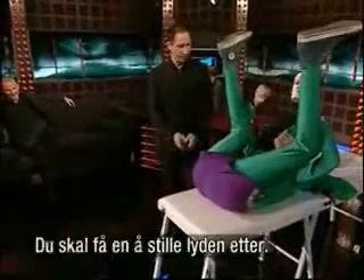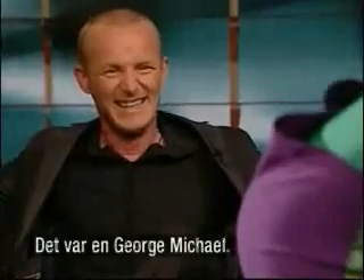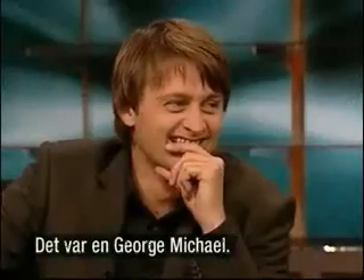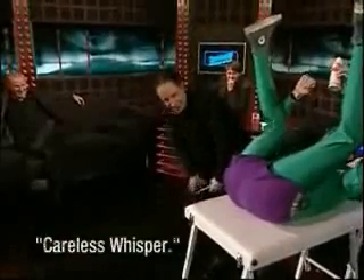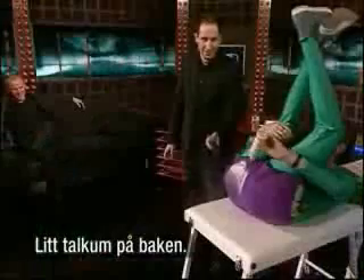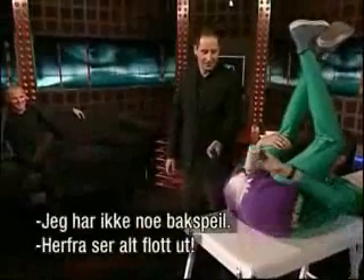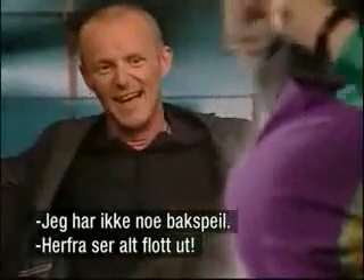I'm just going to give you one to level. That was George Michael — Careless Whisper. A little bit of talc on the bottom. There we go. I haven't got a rear view mirror — is it well covered? It looks very nice.